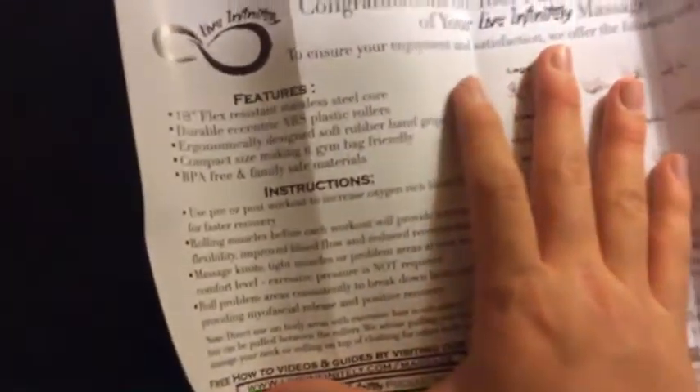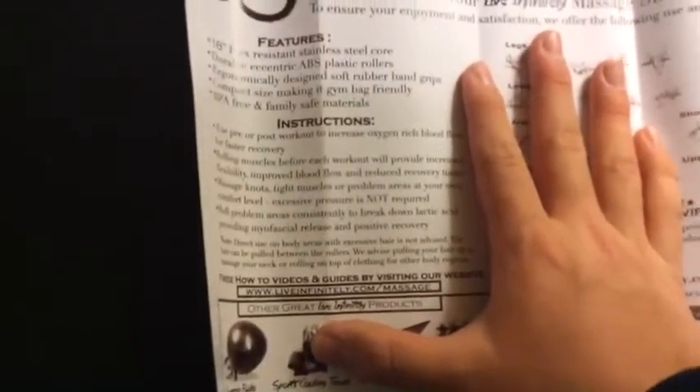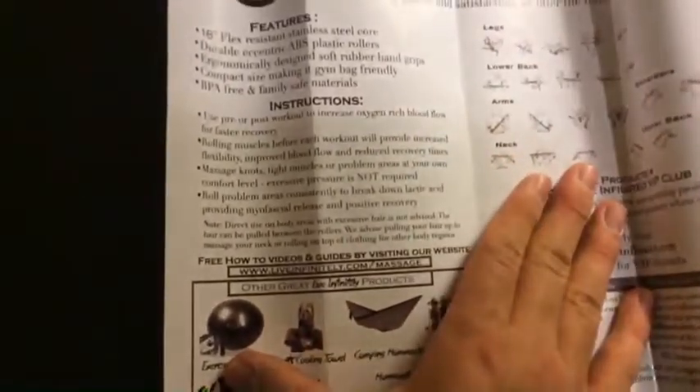Oh, what's this? It's a card — probably a warranty card, I'm guessing. Oh no, it's actually an instruction manual. It gives you some features, some instructions, and then other products listed at the bottom.